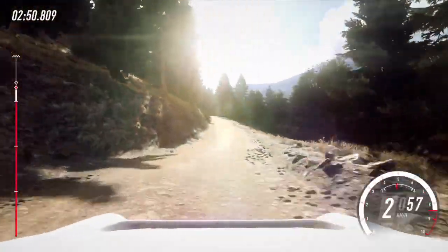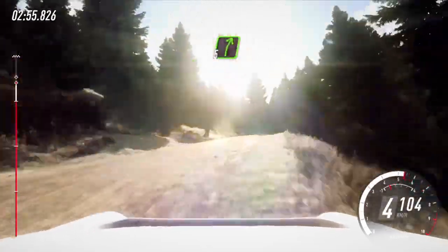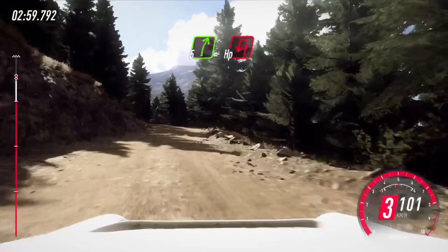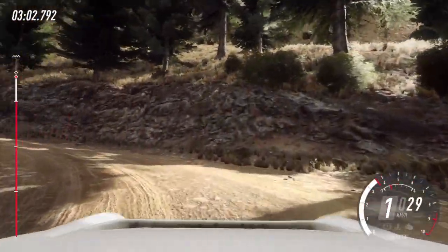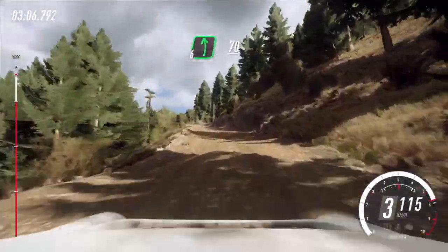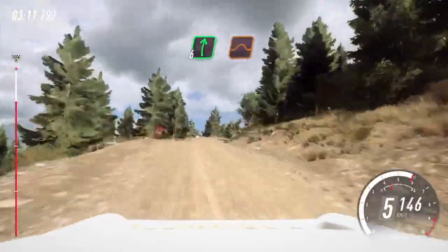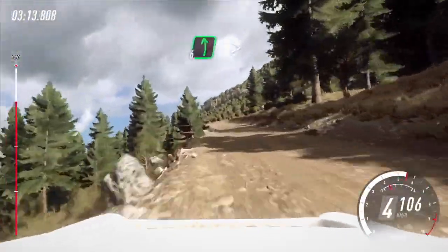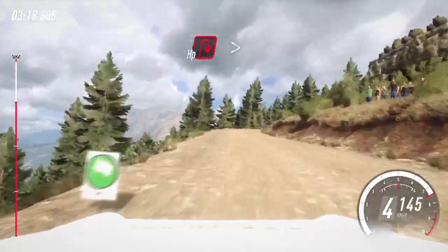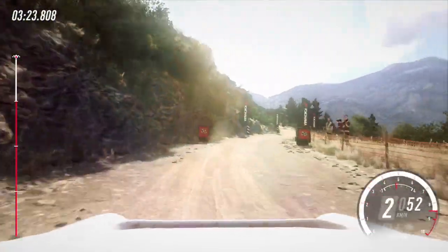50, up. 6 left, into 5 right, opens of a crest. 60, slow. 5 right, unseen, open hairpin left. 70, to finish. 60, to stop. Right out.